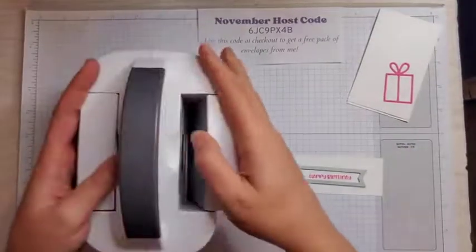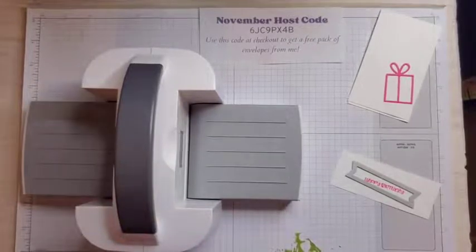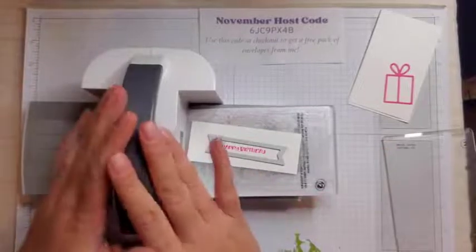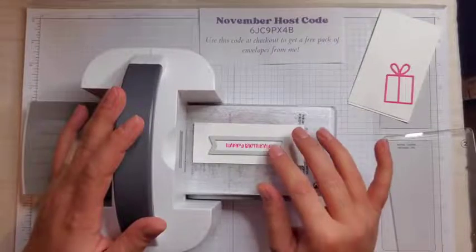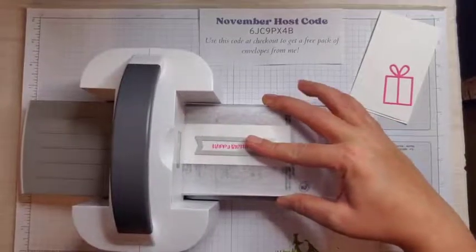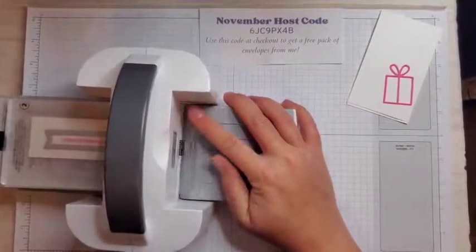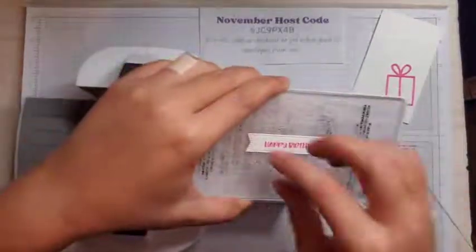I'm going to grab my mini Stampin' Cut and Emboss Machine. If you don't have a machine yet and you're looking to get one, I do recommend the standard size, because not everything fits in this mini machine. Most of the embossing folders do not fit in here, and some of the dies are too large. With the standard one, everything fits, so you never have to worry about whether it'll work. I recommend the mini for people who already have the standard machine and want something that fits on their desk or travels well. But if you're just starting out, I really think you should get the standard one.